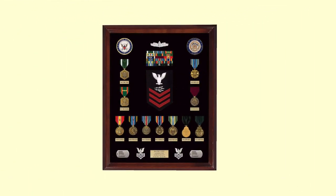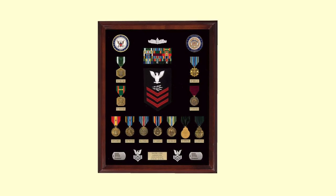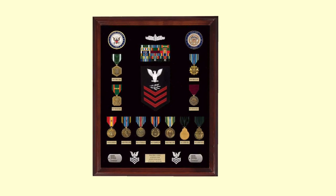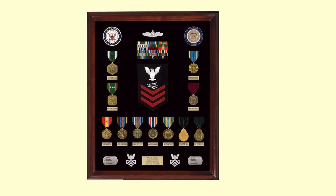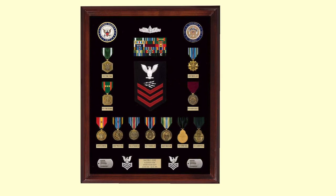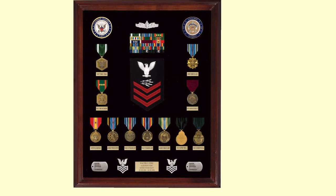This final display is a very nice example of a Navy veteran of the Global War on Terror. He has his ribbons over his rating, multiple awards for meritorious service, all of his medals neatly identified, and even his dog tags displayed left and right of his rating badges — a really handsome display of his service.